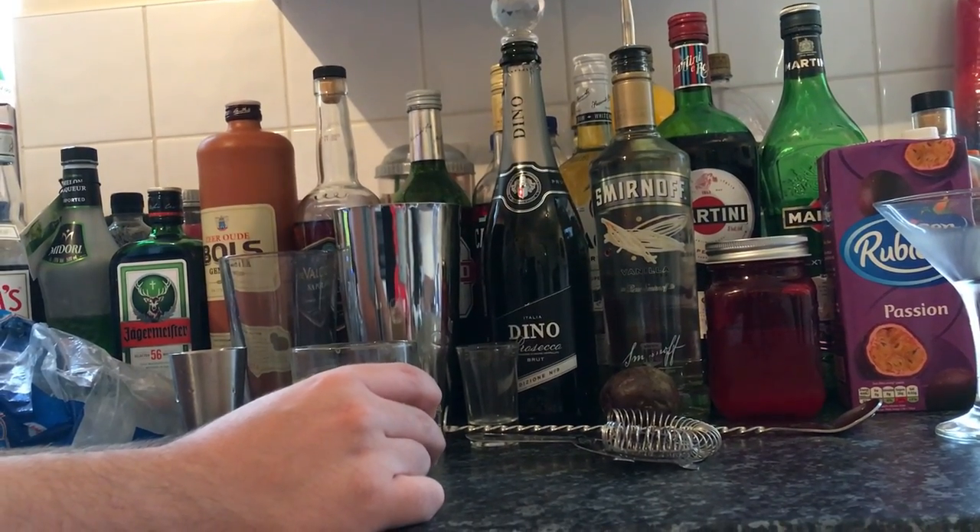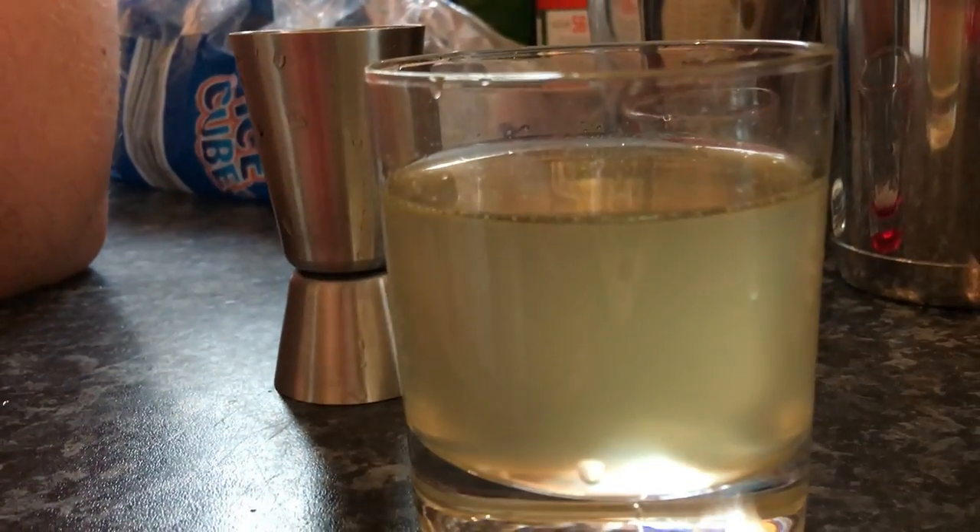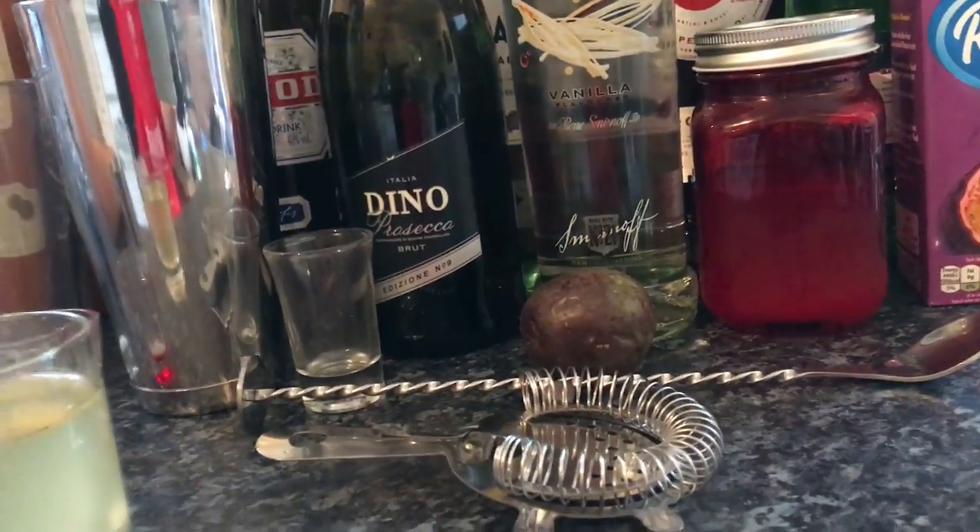you can make a passion fruit syrup yourself. Take seven or eight passion fruits, scoop out the insides and put them into a small frying pan — about half a cup. Then put in a cup of water and a cup of sugar.